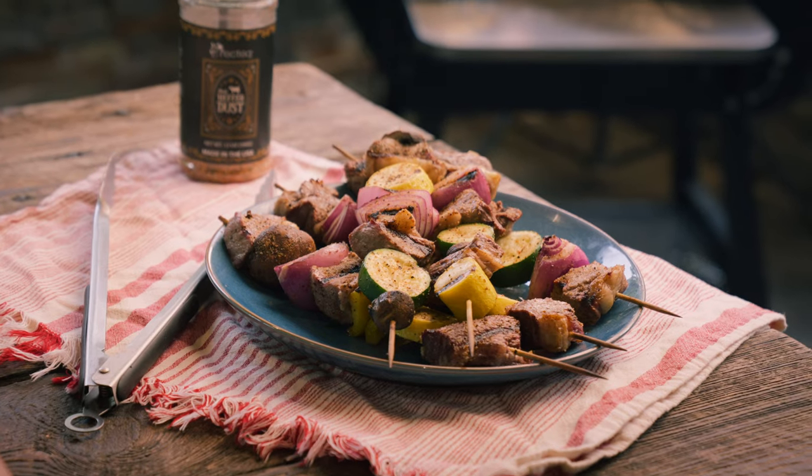Hey, what's up family? The sun is shining, it's hot outside. That means it's summertime, baby. We got an amazing summertime recipe for you. We've got some delicious ribeye kebabs. Make sure you stay tuned and check this one out. It's gonna be a banger.